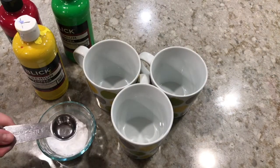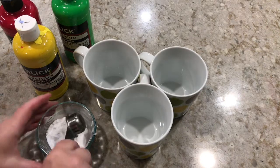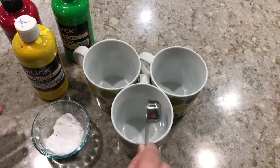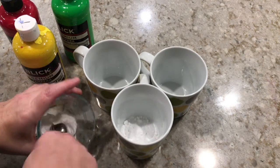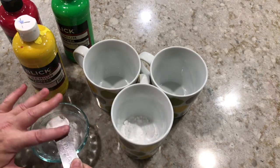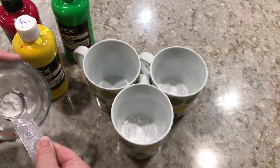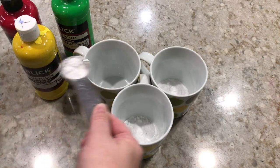Our first step is to measure out the baking soda and the paint. We're gonna need about a tablespoon of baking soda for each color that we want to use. So I'm gonna measure out a tablespoon of baking soda and put one tablespoon into each of my cups.